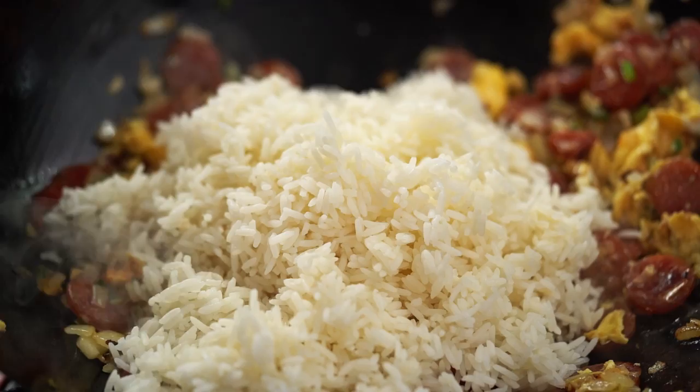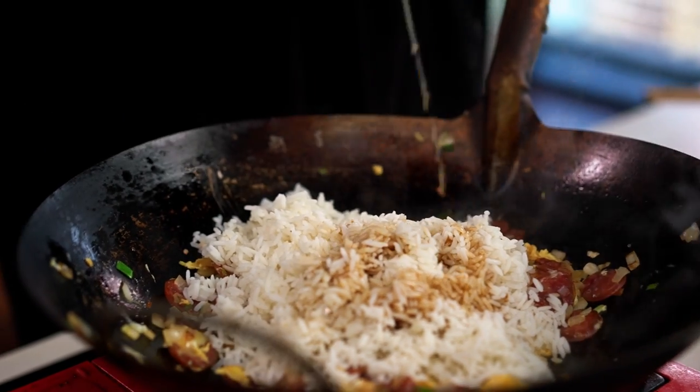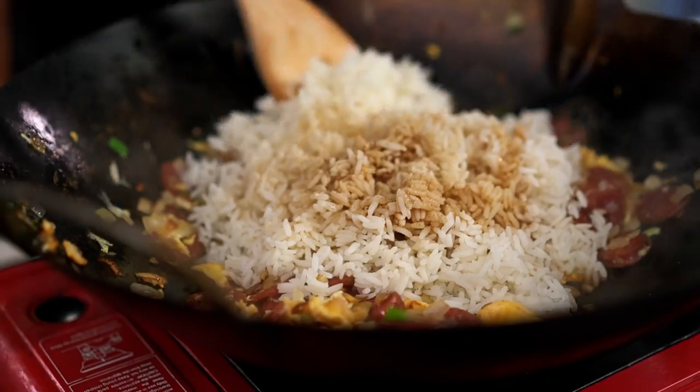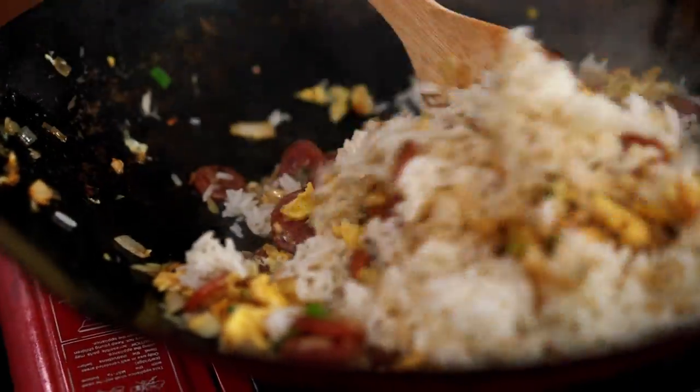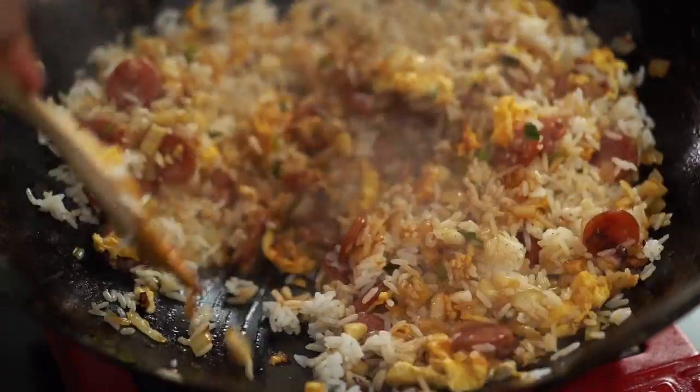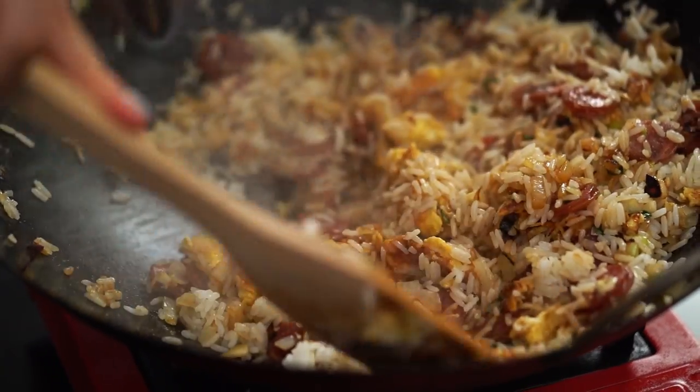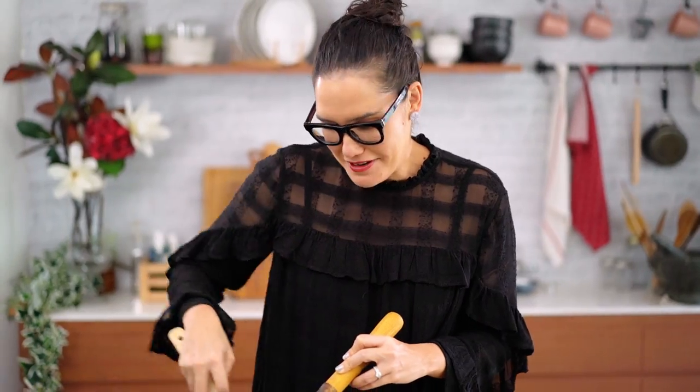Soy sauce, fish sauce, and for me always a non-negotiable for Thai fried rice — a little bit of white pepper. And look at that glorious autumn color. I love that.